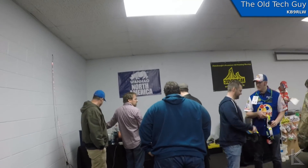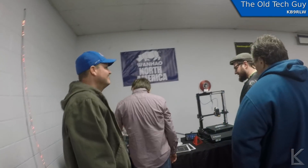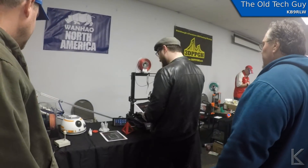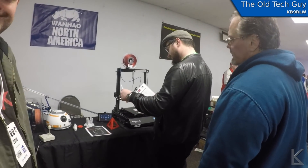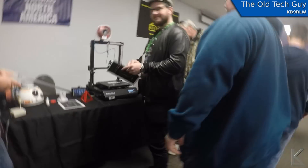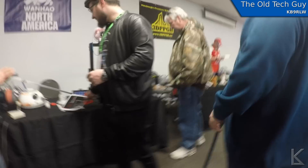I think that is Joseph Prusa right there. Indeed it is. Hi Joseph, can I talk to you for just a quick second? I just wanted to say hello. I have a small YouTube channel — The Old Tech Guy. I do ham radio and 3D printing videos. I know you started this whole thing back around 2010 with your RepRap design. What do you think about where it's all gone? Well, it's pretty crazy.